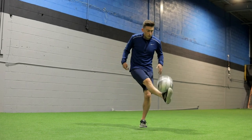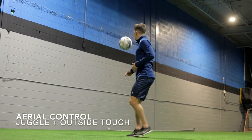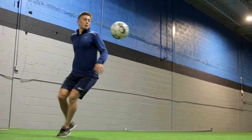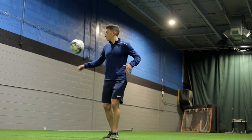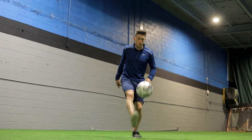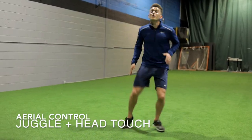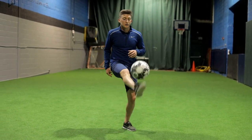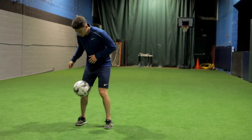Then we move on to a juggle plus an inside touch - just juggling the ball, popping it small, and taking a touch with the inside part of the foot. Normally I pop the ball higher but I'm really just trying to get a couple touches before starting the physical session. Then we go on to a juggle plus an outside touch, which is excellent for working on touch as well as hip mobility - really turning that foot out requires a lot of external rotation of the hip. Then we're moving on to a juggle plus a head touch, popping the ball up and cushioning it back down with my head.